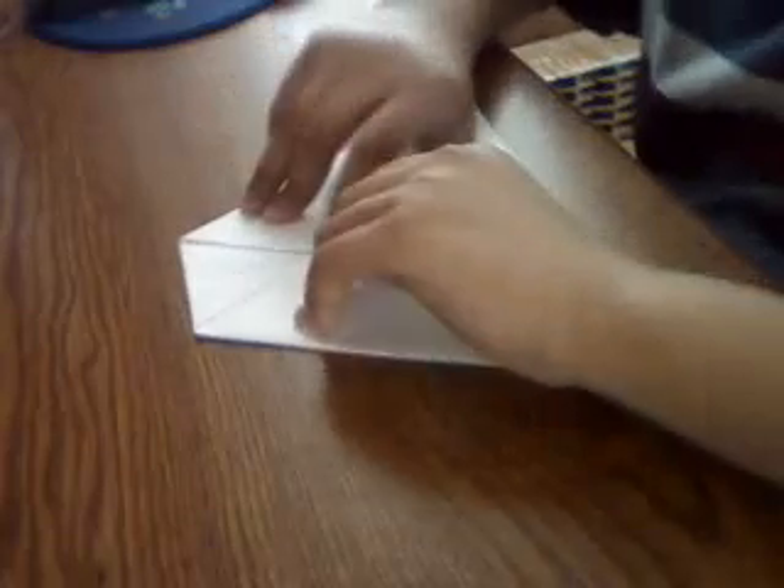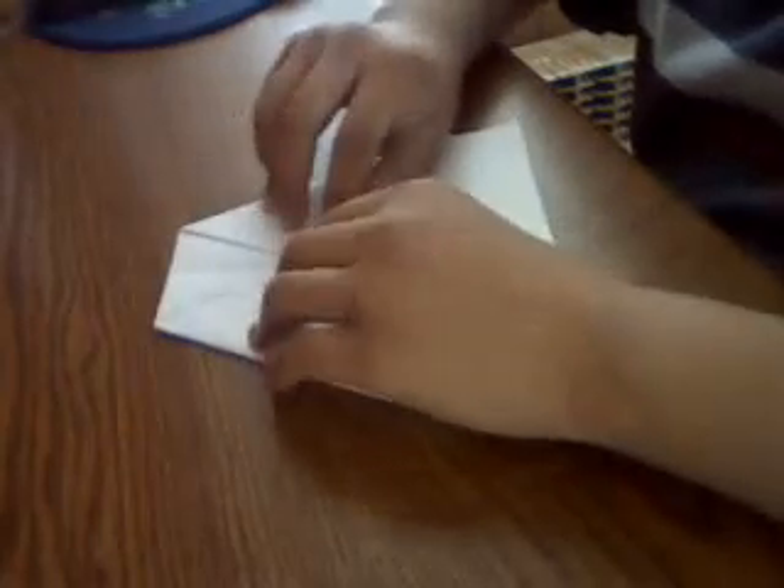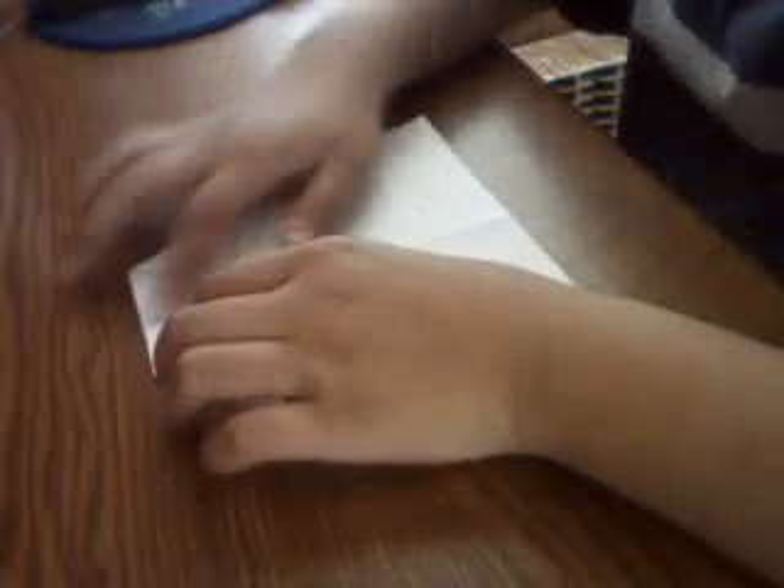Now what you do is take this triangle right here underneath these two flaps and fold it up, again lining it up with the crease on this triangle.